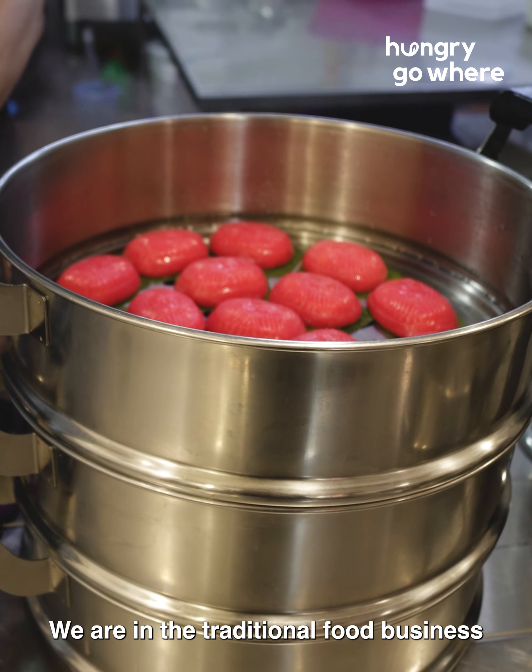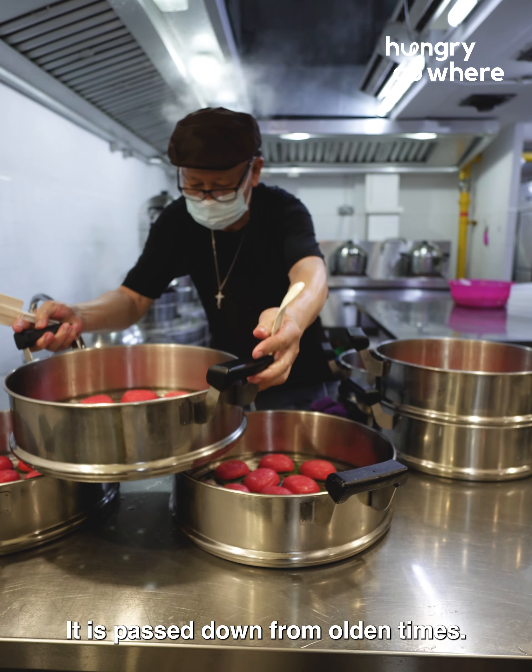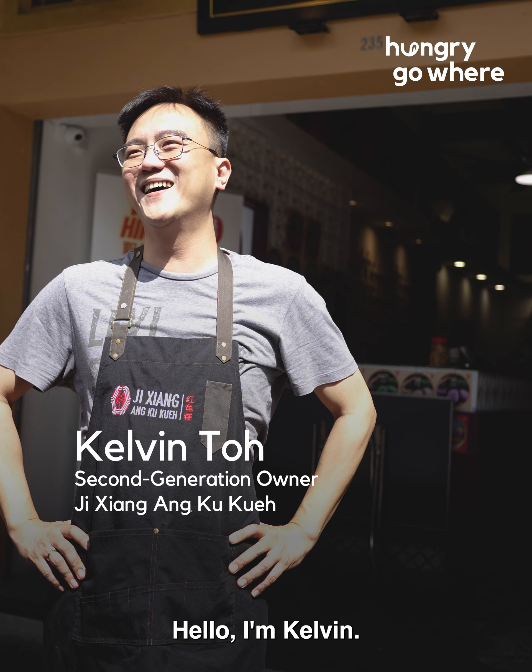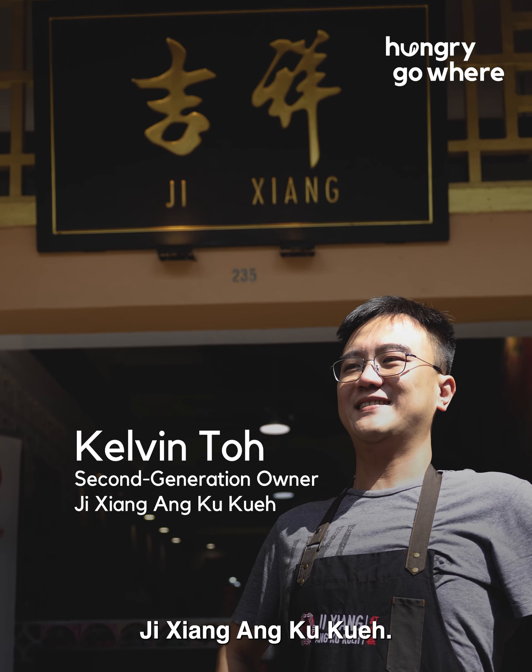We are in the traditional foodstuff and there's no way to make it trendy. It's passed down from olden times. Hi, hello, I'm Kelvin. I'm the second-generation owner of Jixiang Angkuk Kuei.